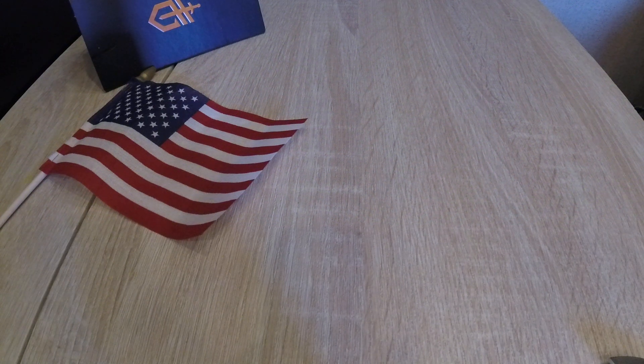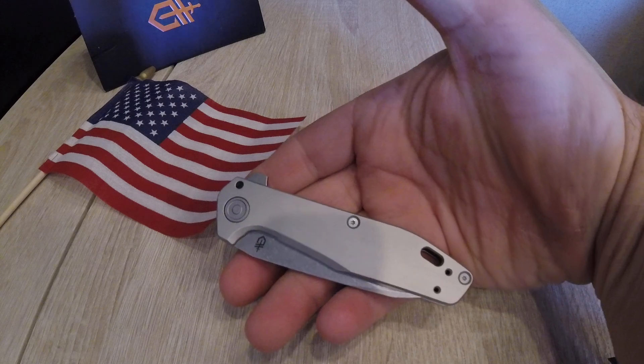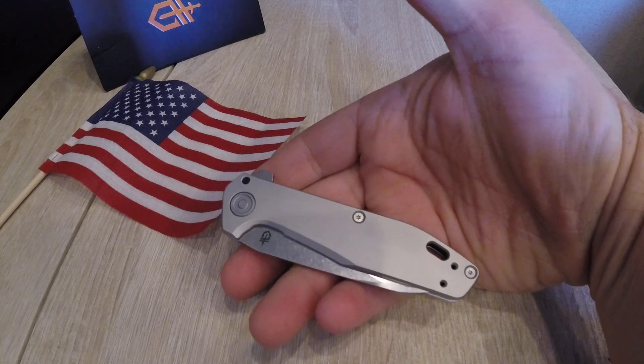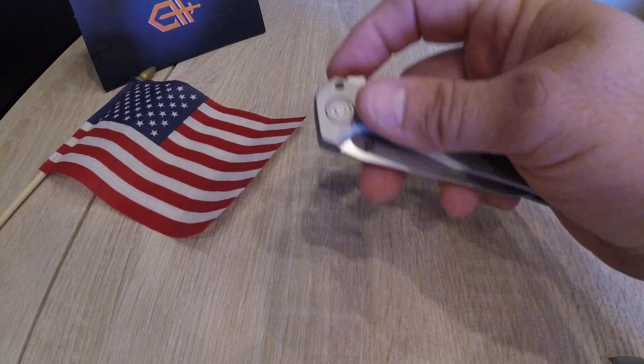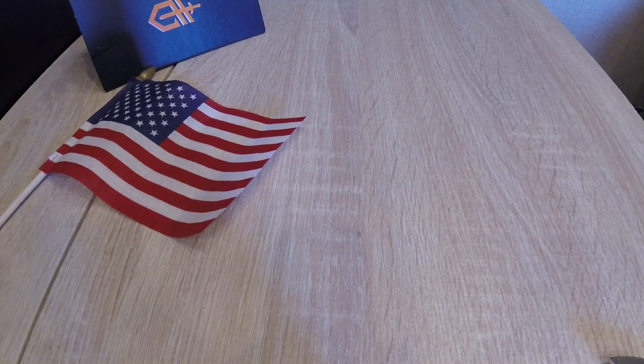Alright YouTube, here comes a knife I was super excited about when I saw the release for it. It's Gerber, made in America, Portland Oregon — the Gerber Fastball, new for 2019. Stupid name, awesome design.